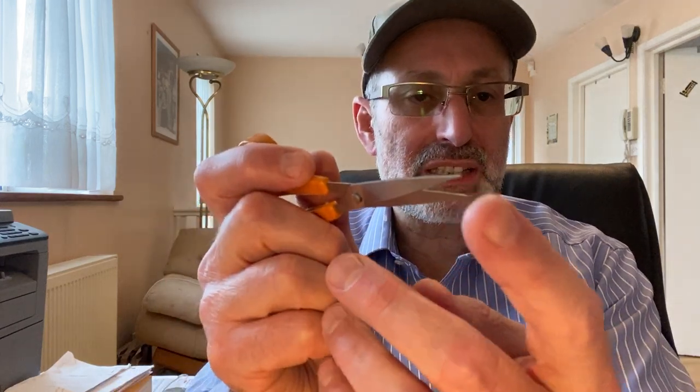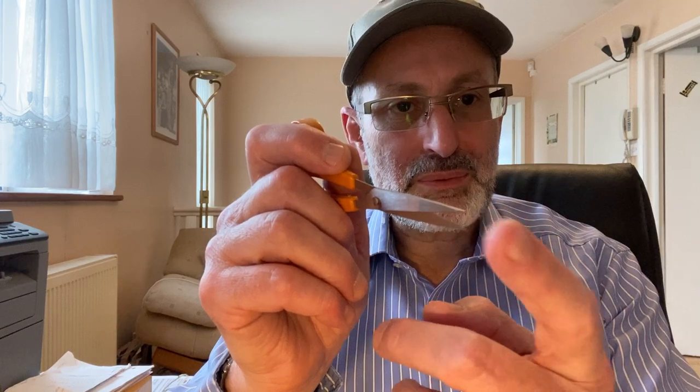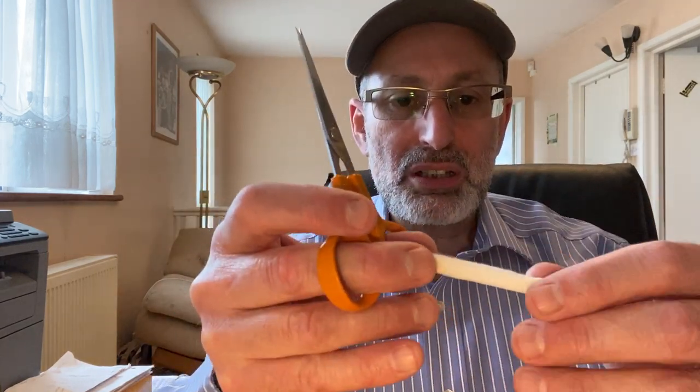Another thing — if I haven't got my tweezers in hand, this is perfect. These are sharp-edged. You can get them rounded or sharp-edged. I get them sharp-edged, so you can use them for smaller cuttings as well.